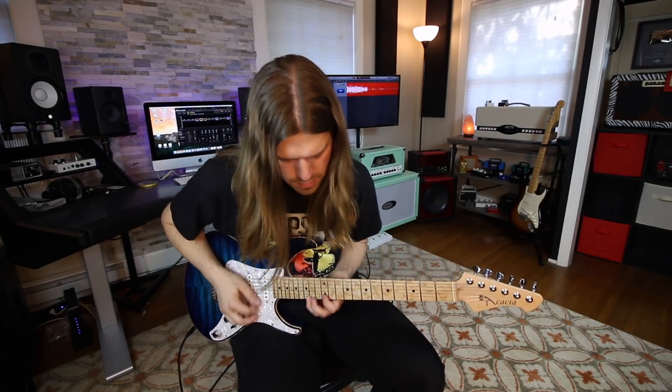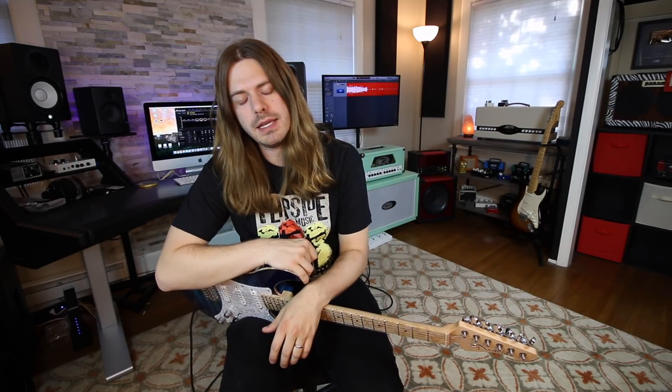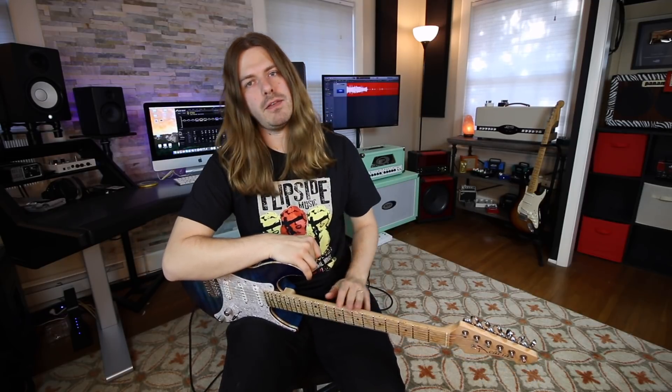And there you have some secret pentatonic note licks! Alrighty everybody, hope you guys enjoyed that video and got something out of it. I will see you all later, and until then keep on rocking. Get them tabs, check them lesson packs, all that stuff. High fives always coming in high.